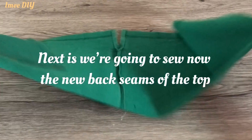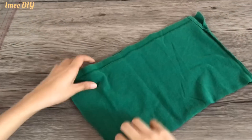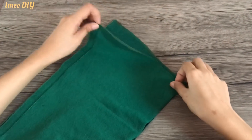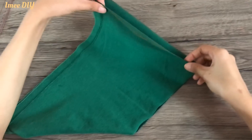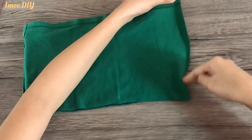Moving on to the main part of the top, we're going to sew the back seams — the new back seams — since we removed them earlier, so we're going to re-sew them now.